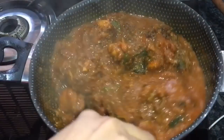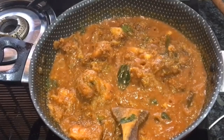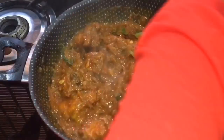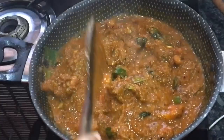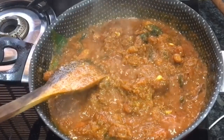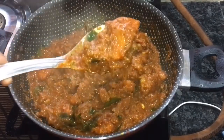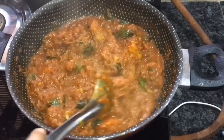Mix it a little more. Get ready for dry items — I am going to dry it and put a little bit on it. Now we have the chicken recipe ready! If you liked this recipe, please like and share with your friends and family. Thanks for watching, dears.